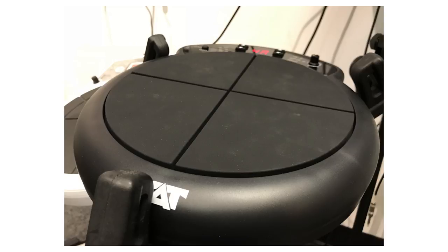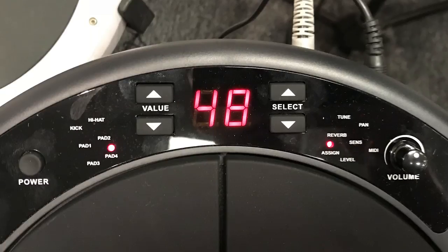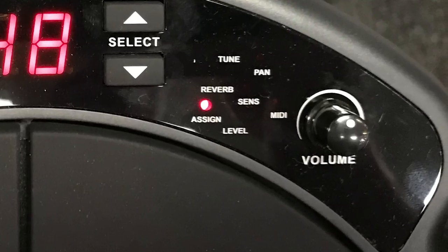Now the way this pad handles settings is a little interesting. There is no settings screen menu. It's a bunch of red dots that light up. From this little area of the pad, you can adjust the MIDI note for each one of those zones, the sound level, the volume of each one of those zones, the sensitivity, the panning, and you have two ways to adjust the 50 sounds inside of the sound bank.